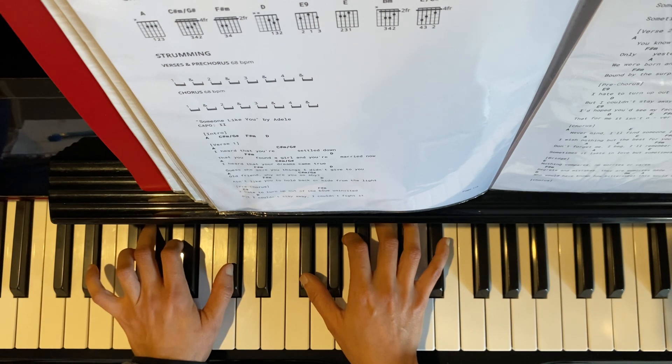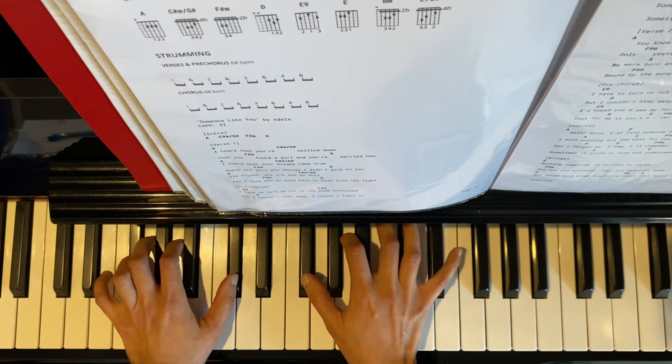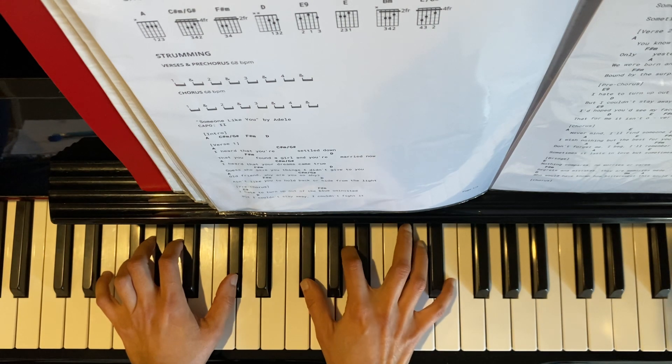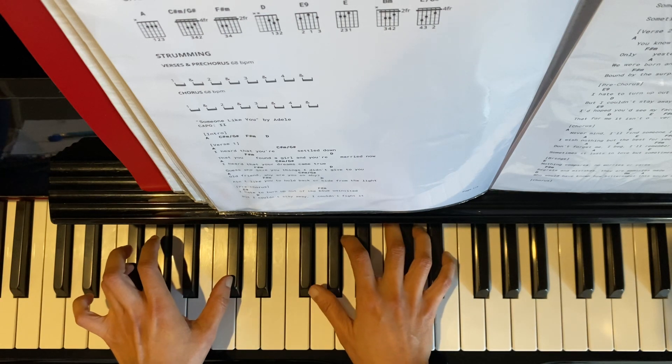The second chord is F sharp minor 7th. Left hand we have F sharp and C sharp. Right hand we have F sharp, A, and E. Also play a broken chord for 2 beats.